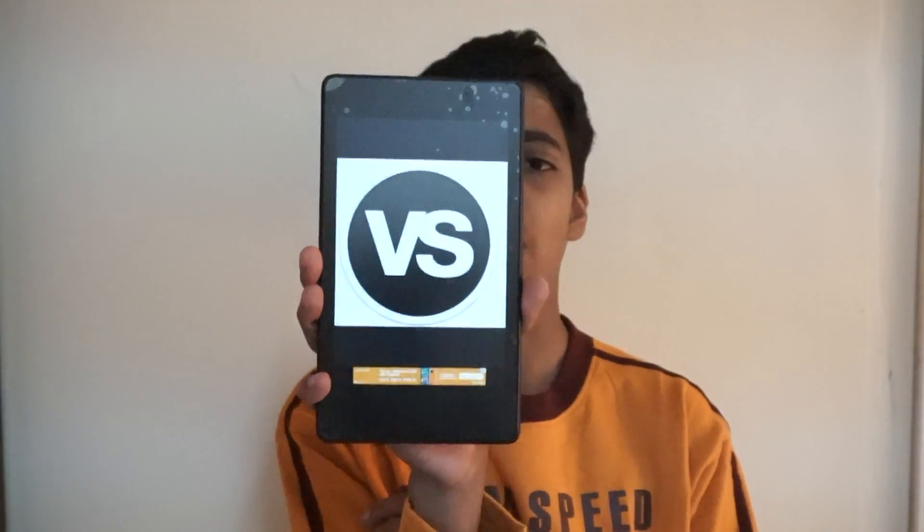Hey, what's up guys, Xavier from Techie2312 and today I'm going to review the Versus app for Android. I just love this app, it's really fun to compare phones. Whenever I want to compare or buy a phone, I use this app. So let's not waste any time and get into it.